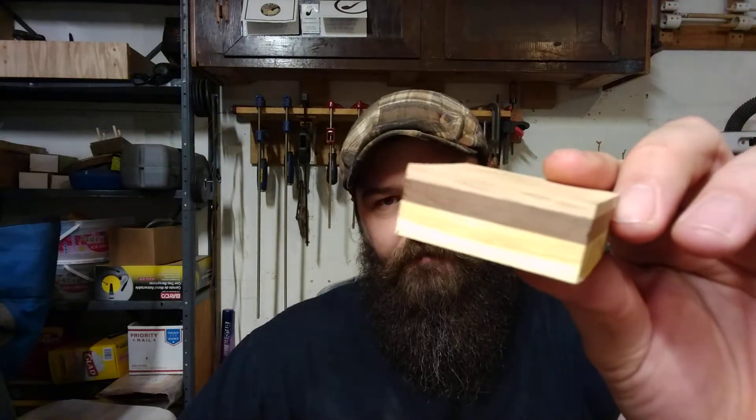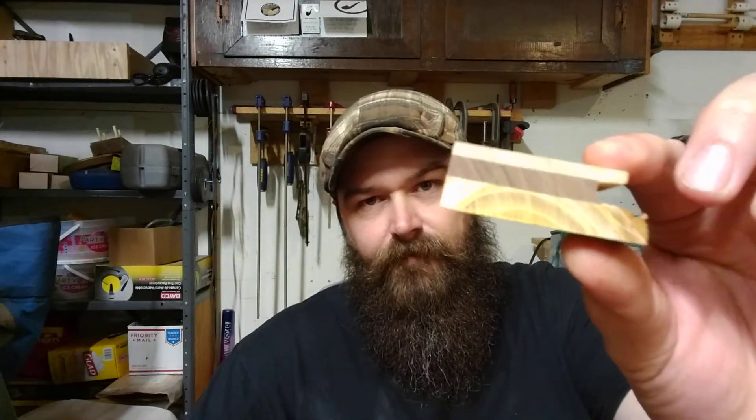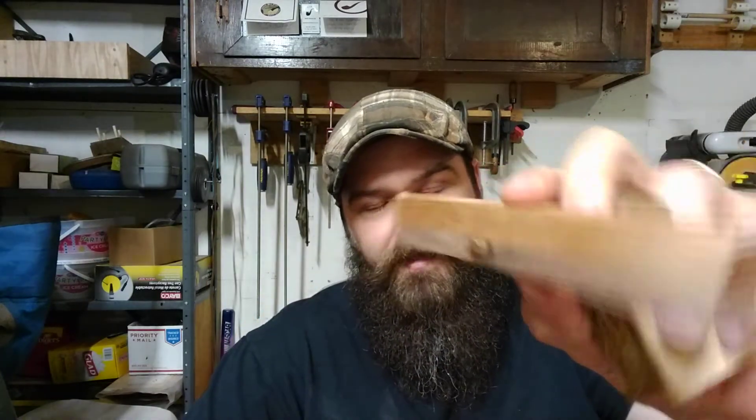The wood stock we're working with is Osage orange, walnut, and white oak. Some of it is hardwood flooring sample — I'm not sure what this is because when I got it, some of the backing which had the description on it was already cut off. I'm trying to use up that stock first before I go cutting into any other samples.